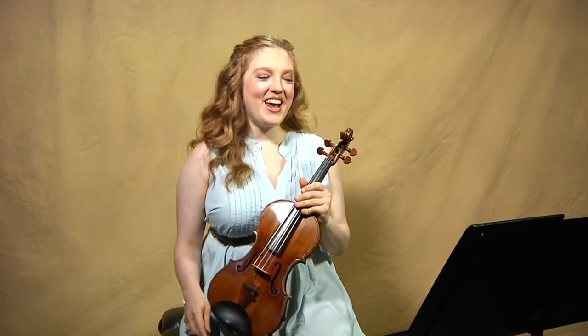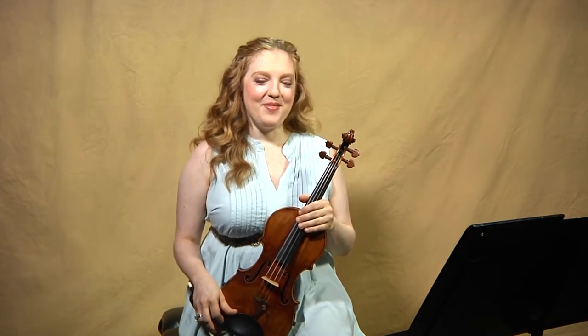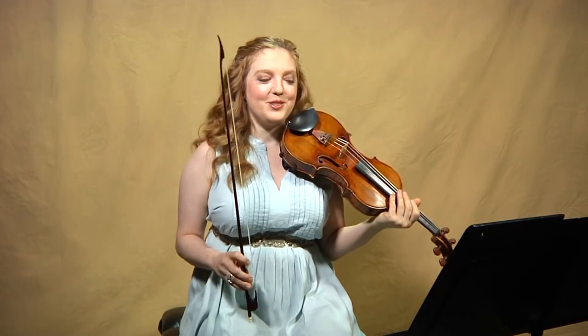The one and only time I gave a master class where the student picked up on it instantly was down in — I forget which — South American country. Maybe the music from that country had a bit of swing, so he got the point. It's hard for people who are used to playing mostly music that doesn't swing to suddenly start swinging.